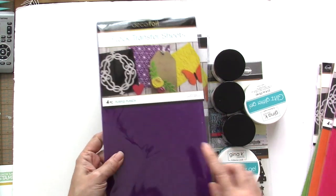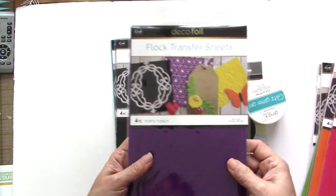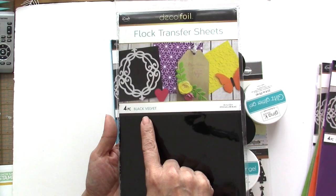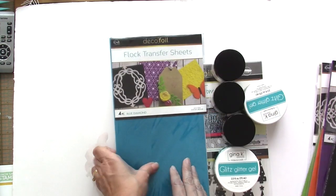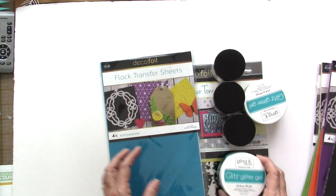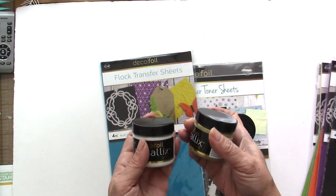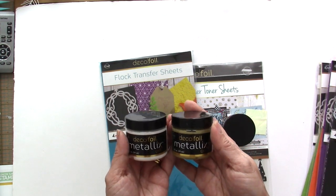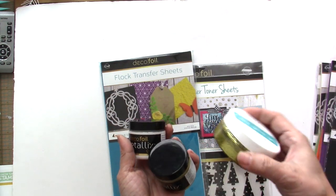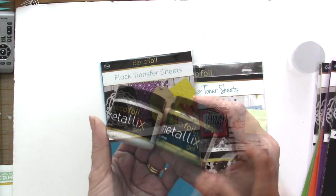Very pretty, and another perfect for Halloween is this Purple Punch — and I am in love with this one. This one is called Black Velvet, and the last color is Blue Diamond. They also sent us some Glitz Glitter Gel to try and this Decofoil Metallics Gel, which works like the Glitz Glitter Gel where you don't need a laminator to use it.